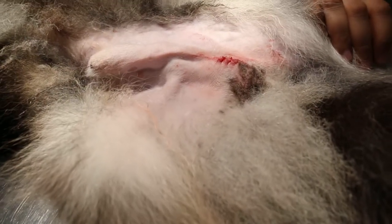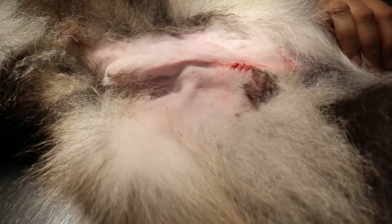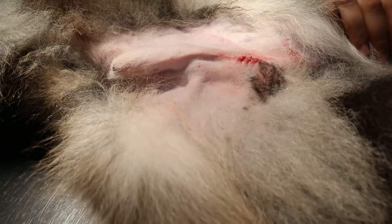24 February 2015. This video is to show how I neutered the Shetland, 7 months old, 5.6 kg, using injectable anesthetic.